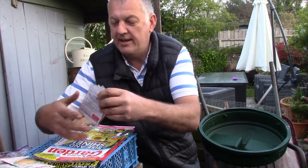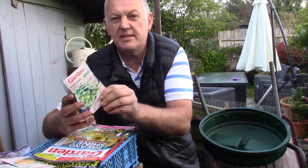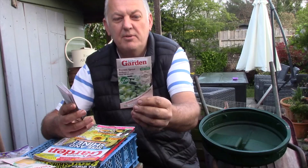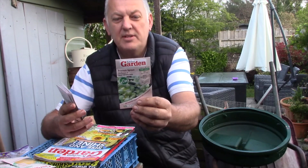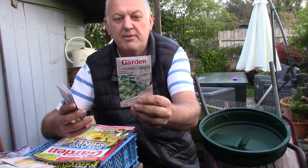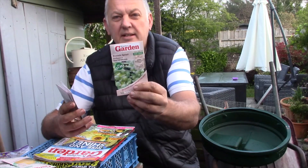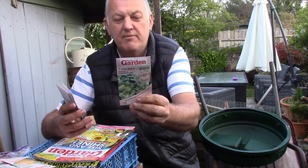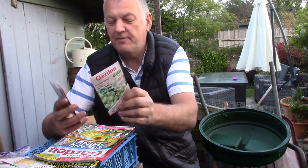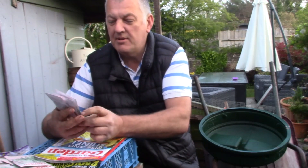Next on the list is Brussels sprouts — this is Darkmore 21. It can be sown March and April. It's described as a traditional Bedfordshire type, popular with many gardeners. Large, deep green, sweet and tasty sprouts are produced over a long period. So we can put these in for our traditional garden. There are 500 seeds, and so far most of those are pretty good.